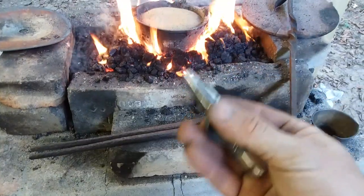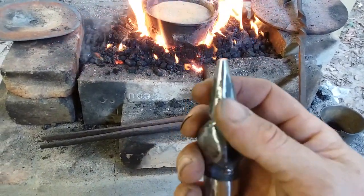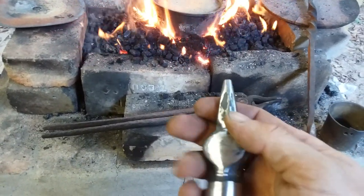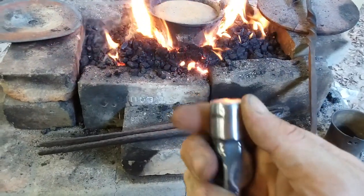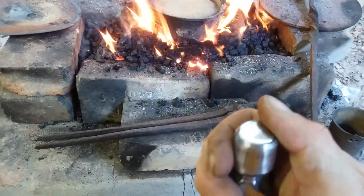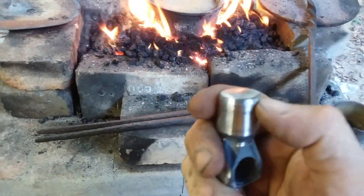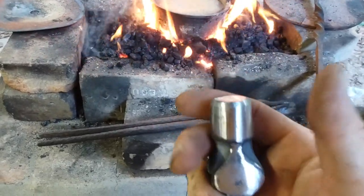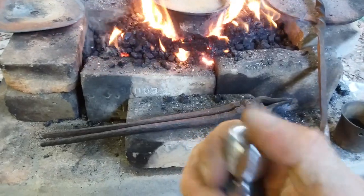You want the working end to be hardened — it needs to be pretty hard — and you keep it cool during work of course. You don't necessarily want the struck end to be near that hard, because you risk hurting yourself with a piece of flying debris coming off of it. It just doesn't have to be hard; it won't damage you or your hammer if this end is softer than the working end.